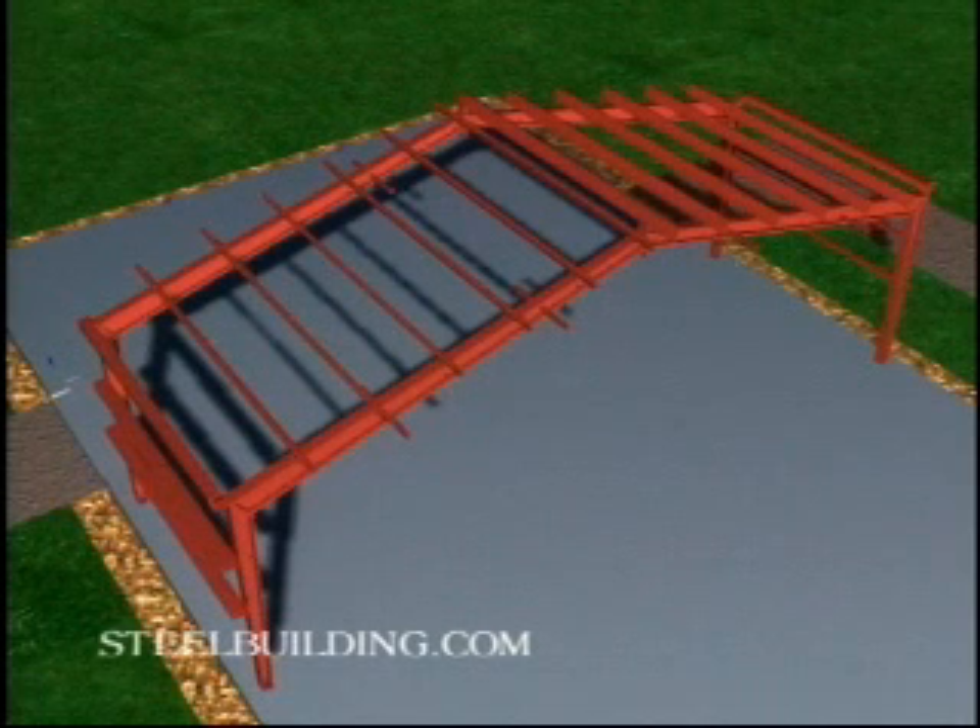Finish framing this first bay. Tie it off with ropes and come-alongs to create temporary X bracing, and then make sure it is plumb. If your building has more than four bays, install temporary bracing on every fifth bay. Leave this bracing in place until the walls are sheeted. Check your framing with a level each morning in case the wind has shifted it overnight.